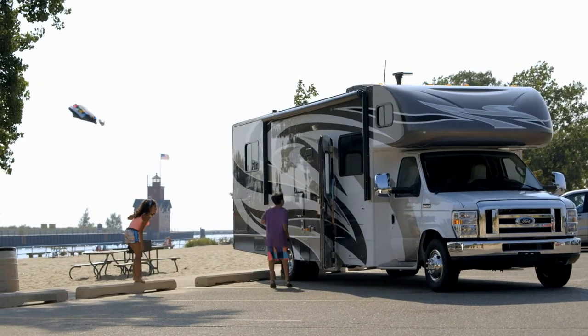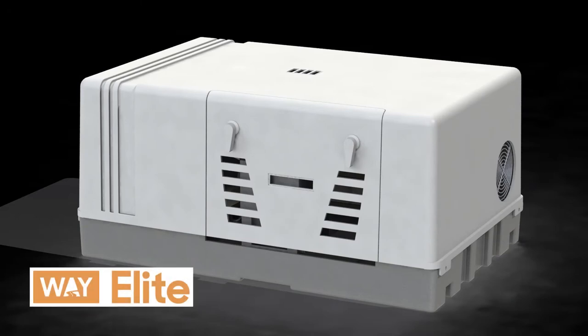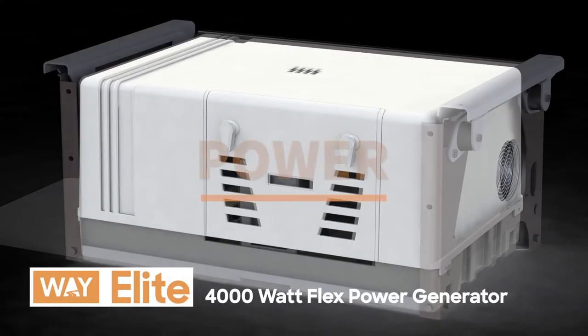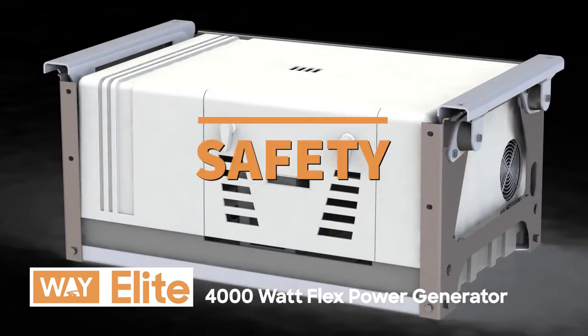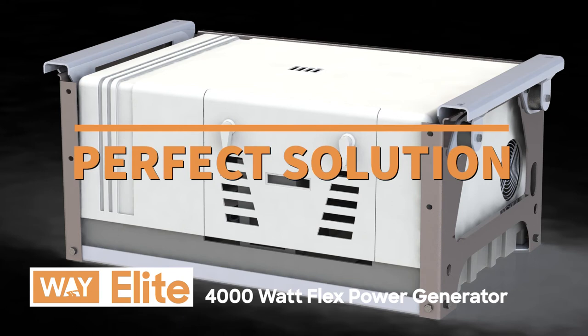RV owners know how important it is to have backup power while out on the road. Meet the next generation of RV generators: the Elite 4000 Watt Flex Power Generator. Engineered with power, performance, and safety in mind, the Elite Flex Power is the perfect solution for backup power while away from the campsite.